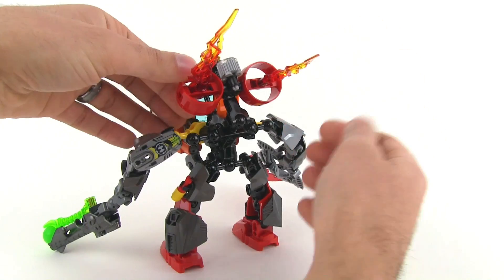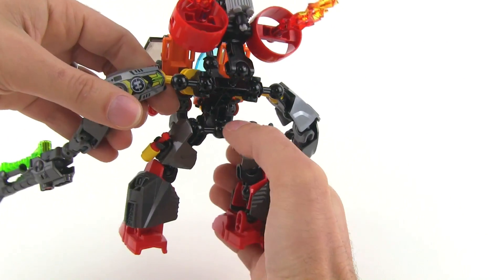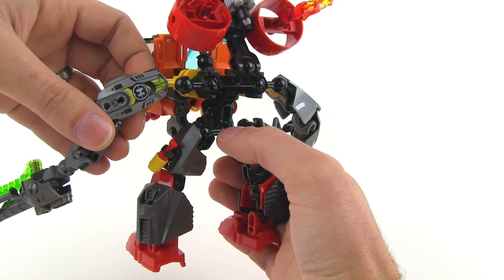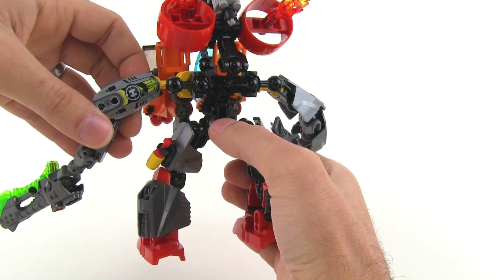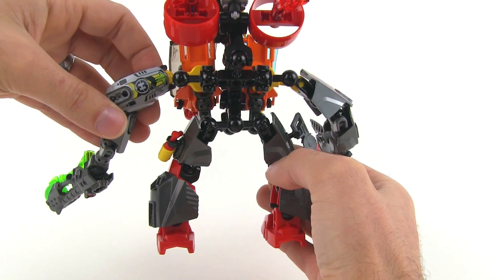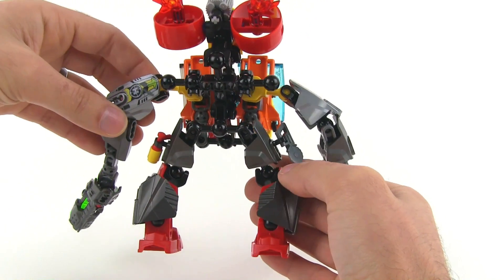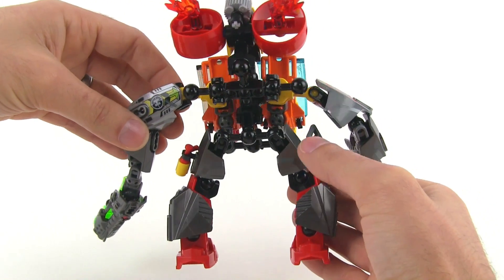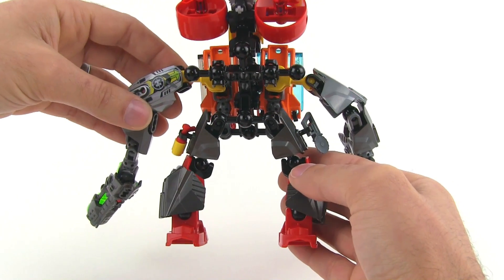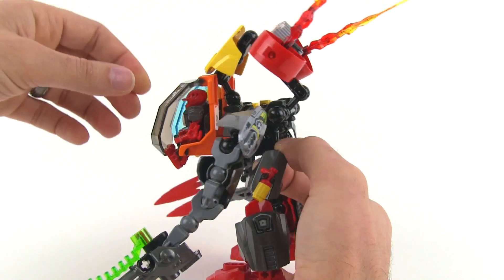It has a very nice build to the body. I'm surprised I didn't think of this myself earlier — using that piece right there as the hips and the core holding the whole body together. They just attach that to a regular torso piece and then attach everything else to that, and that's a very good use of the ball and socket joint system to give you a different style of body. I like that quite a lot.